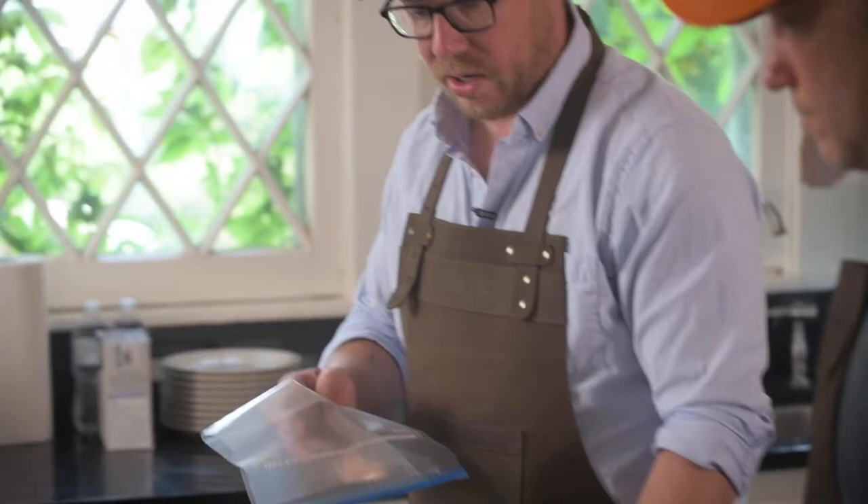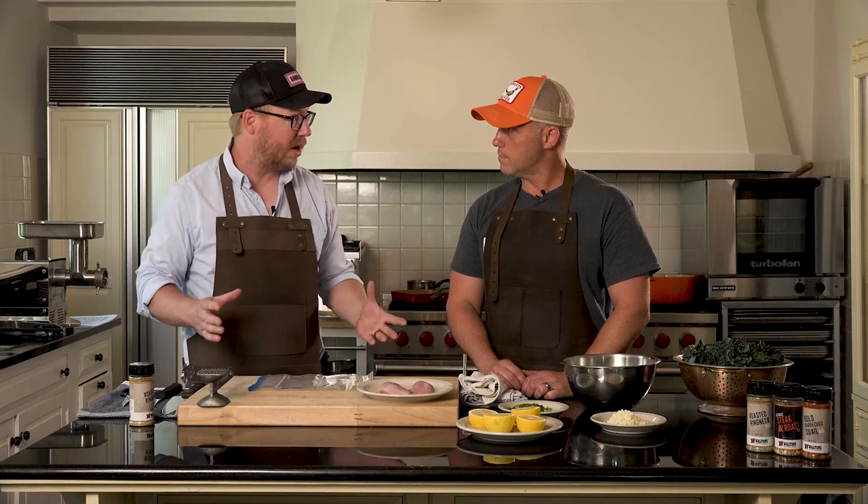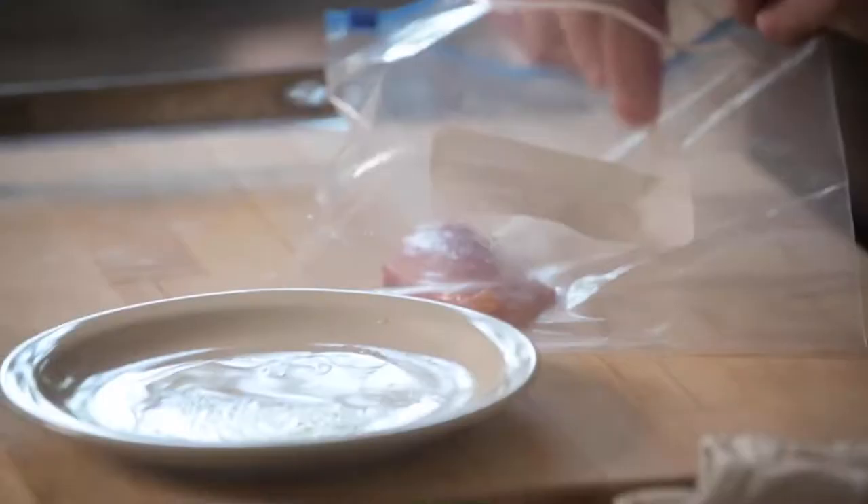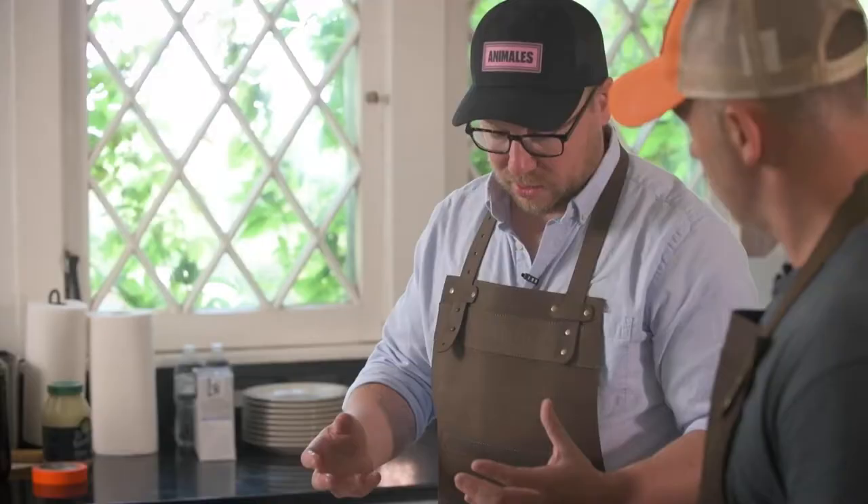Let's grab a Ziploc bag and put our two pheasant breasts in here. You could also just use a piece of plastic wrap — that would be fine. You could also use nothing, but you might get a little meat splatter going on. I like to protect it; it keeps everything a little bit more clean and sanitary. This is so that we can cook the inside without overcooking the outside. Flattening it out allows us to cook it relatively slowly for such a small piece of meat. If we left it whole, you'd be cooking the exterior more than the interior, so you'd end up with drier meat on the outside.